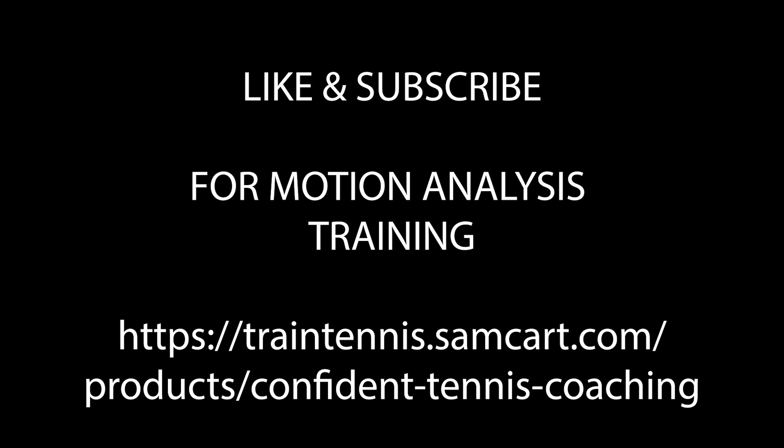Thanks for watching — please like and subscribe. If you'd like some tennis training on basic biomechanics, the things you never learned in school or from any coach, please take a second and consider investing in yourself at my site. See you next week.